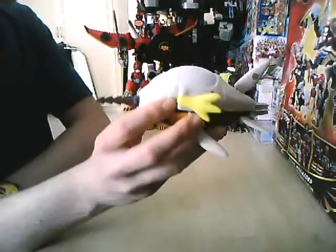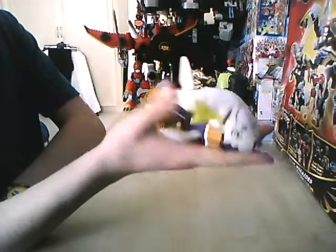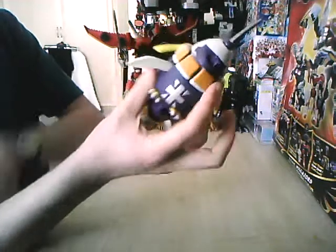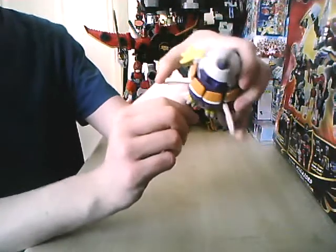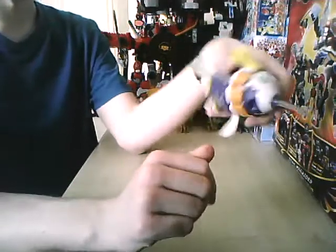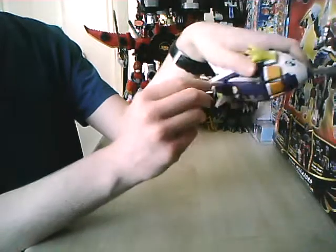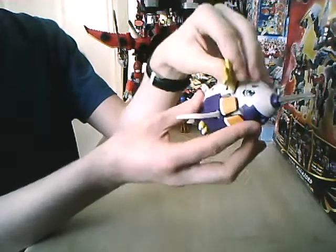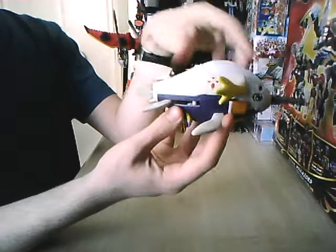And here we have Submarimon, maybe one of the more interesting of the Digimon, because it's essentially a Digimon Submarine. Although I don't really understand why it has to have feet there - I mean it's Armadillomon and he has feet, but I just don't understand why. I kind of like this articulation; these fins can move independently, once it's back one a tiny bit. The nozzle can extend to the track just like a harpoon would. And that's basically it.